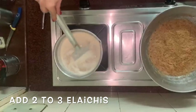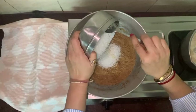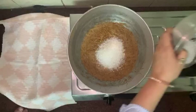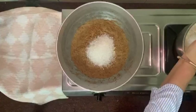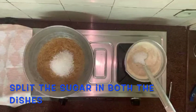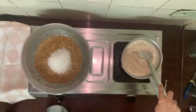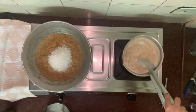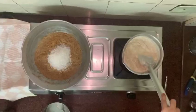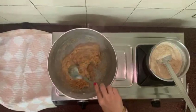I am putting 2-3 lychee in this and a lot of dry fruits. I am adding sugar. See — once they are done, our Semaiya are ready.